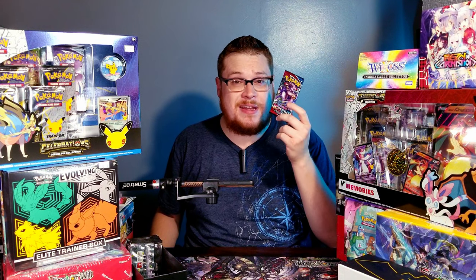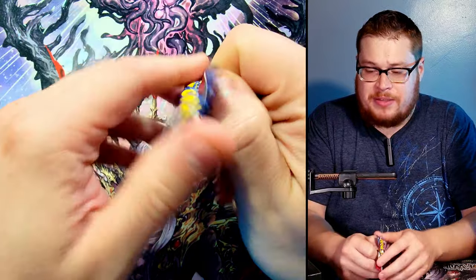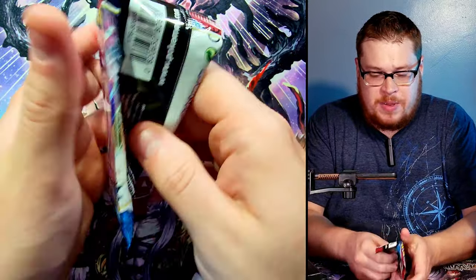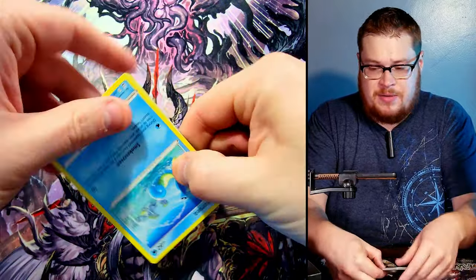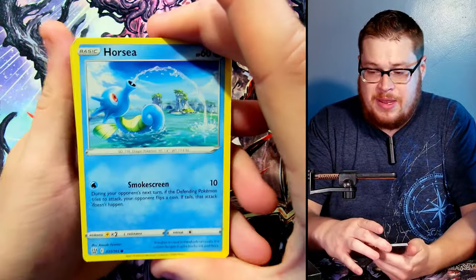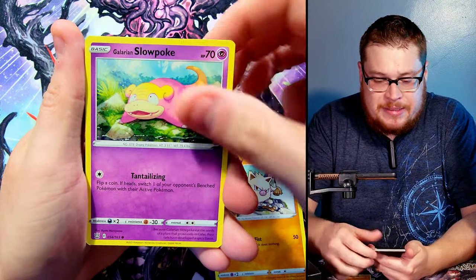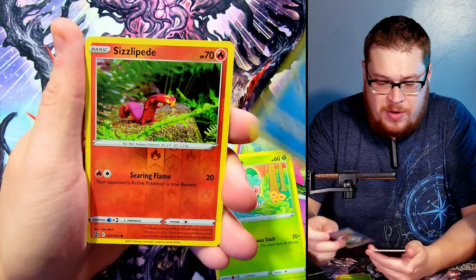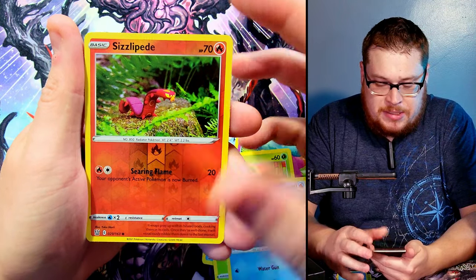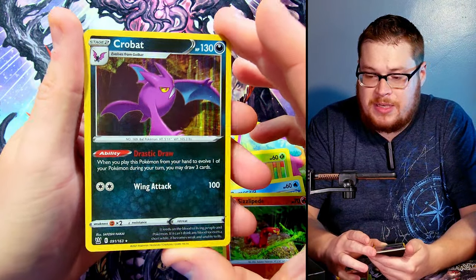Let's start off with some of the basic booster packs and then get going into the Celebration packs, leading with the Battle Styles. Code card will be included — so stick around for those. We got a Remoraid, a Scolipede as our nice reverse, and a Crobat — very nice holo, very cool looking.